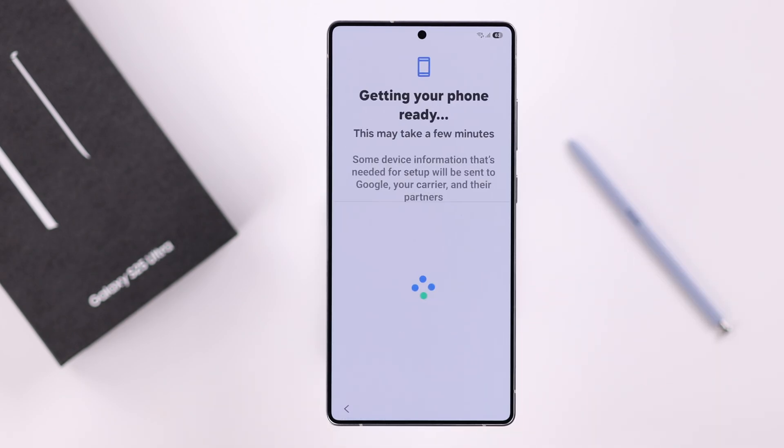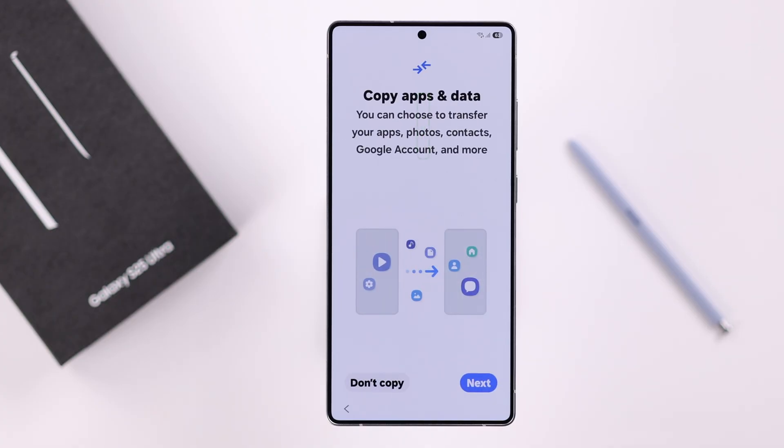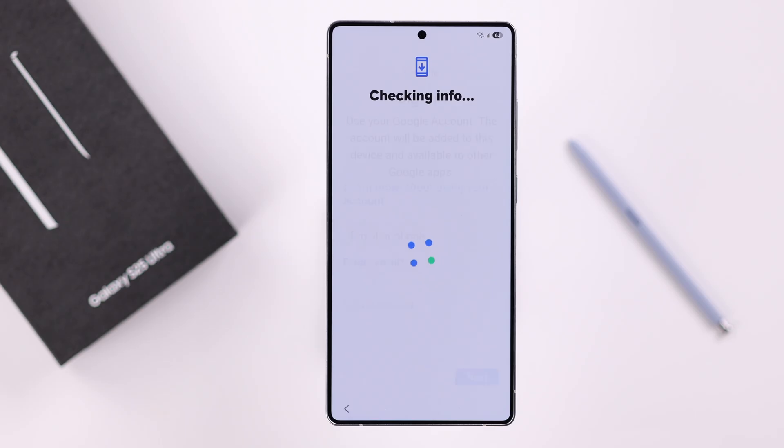This prompt lets you copy specific apps and data from another device without transferring the entire phone. I'm just going to press Don't Copy to keep it simple and as fast as possible.